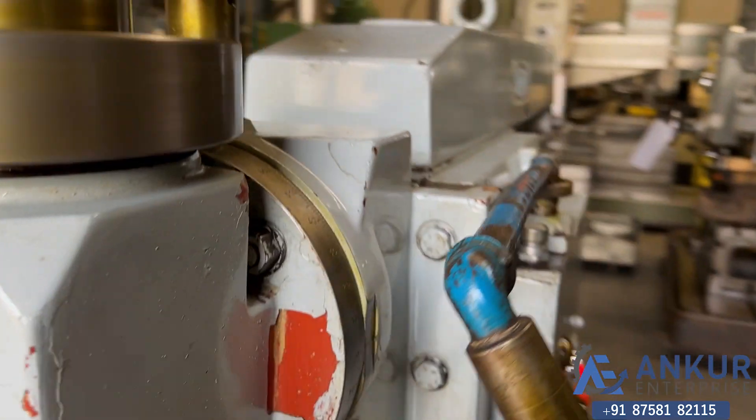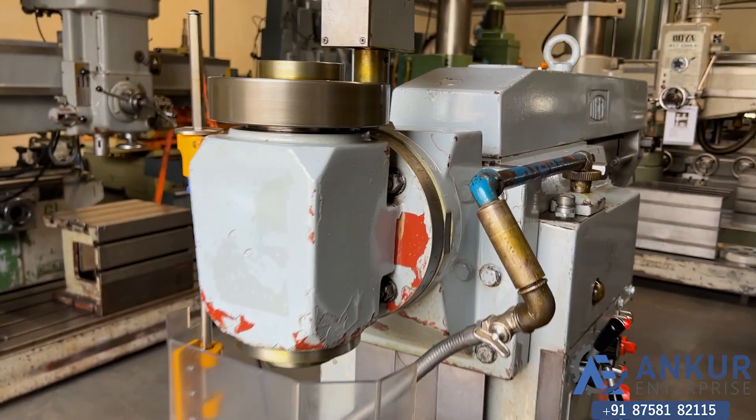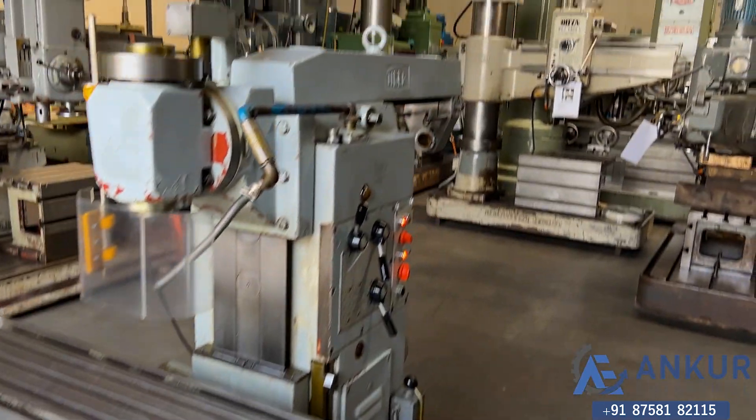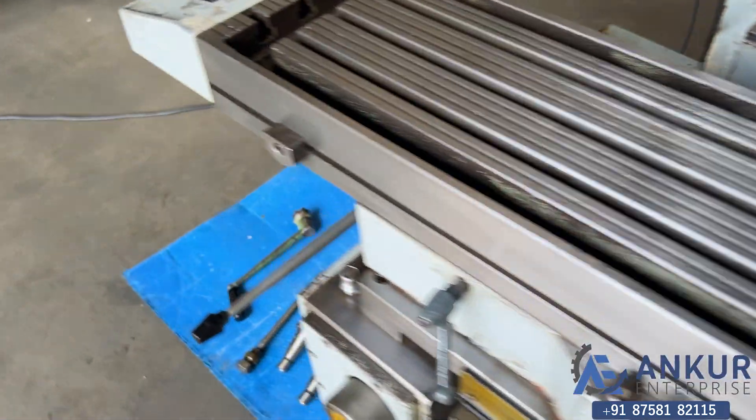The vertical head can be rotated. The machine is complete with its horizontal bracket and its arbor.